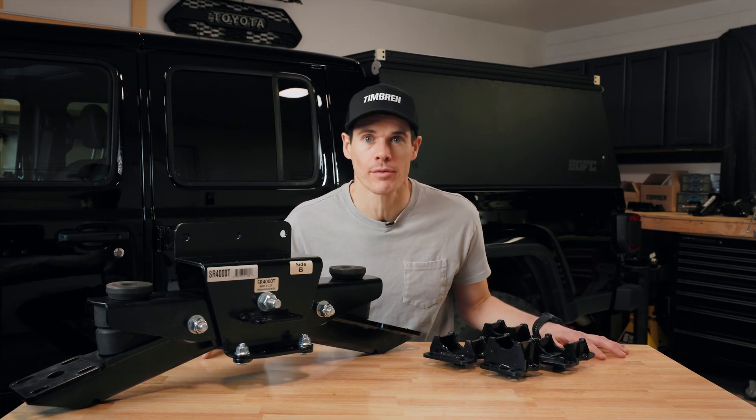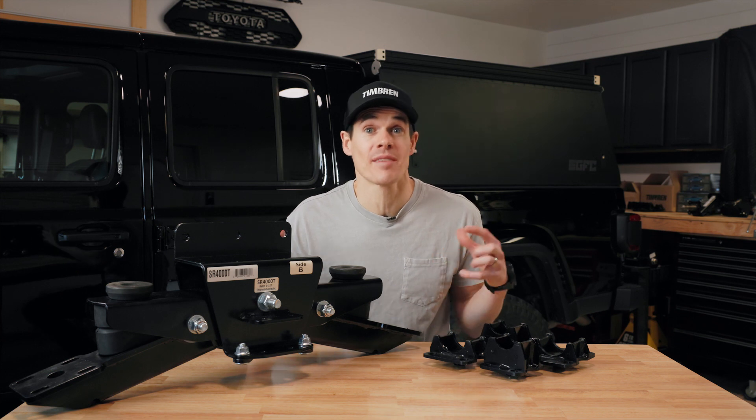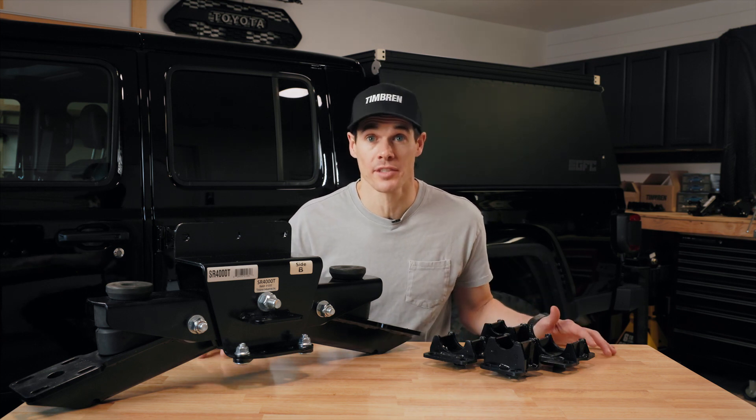In this video, we're going to be looking at Timren's Silent Ride trailer suspension. The Silent Ride trailer suspension is the big brother of the Axless trailer suspension, and it comes in two different models: a single axle version and a tandem axle version, just like this one here.